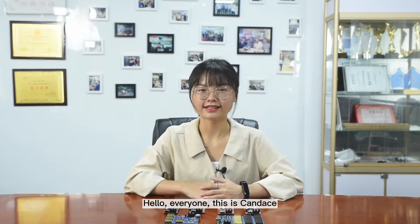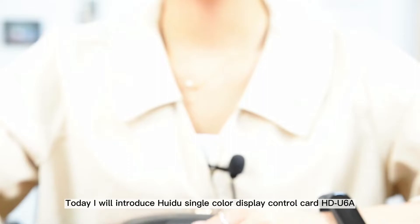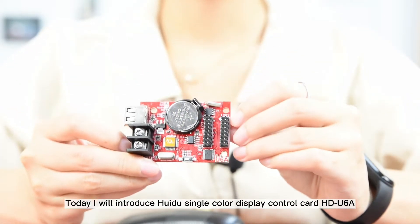Hello everyone, this is Candice. Today I will introduce Huidu single color display control card U6A.